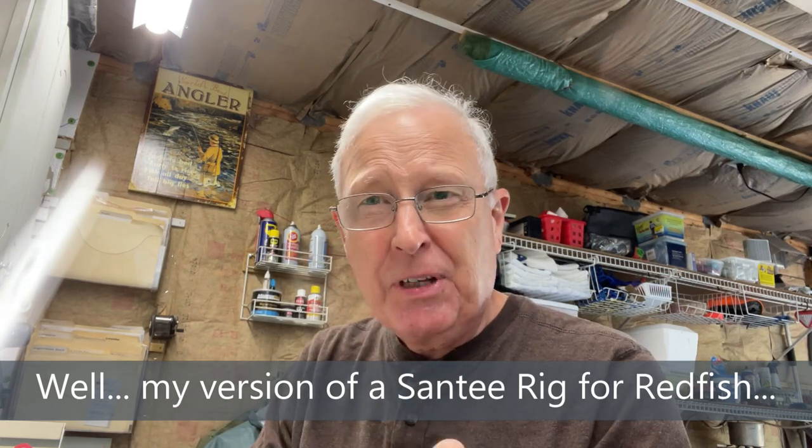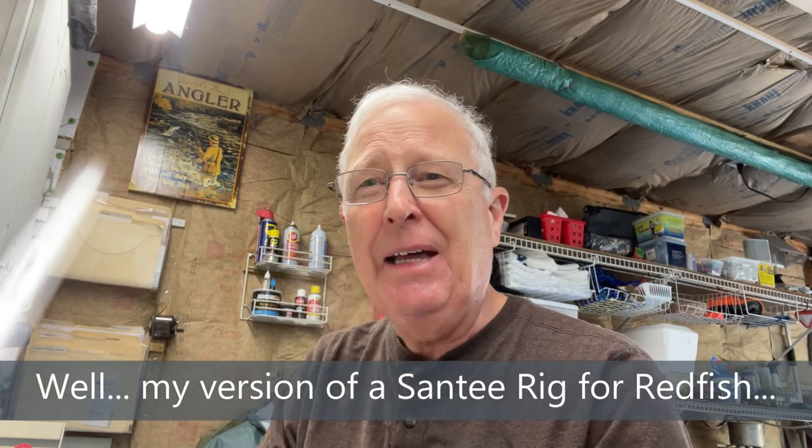I've been experimenting with different ways to do that over the last couple of weeks, and I'm here to tell you I've got what I think is a solution. Am I a believer in these LED lights? Well, I bought hundreds of them from AliExpress — I'm a believer. Anyway, let me show you what the rig looks like.